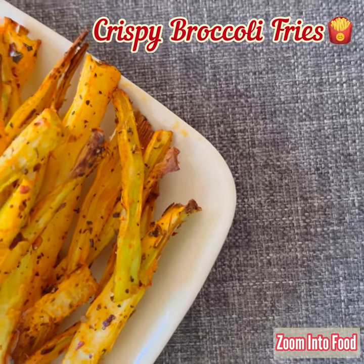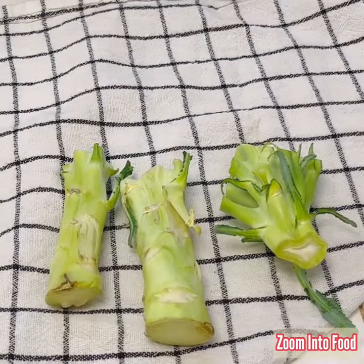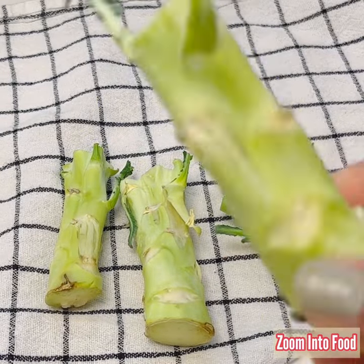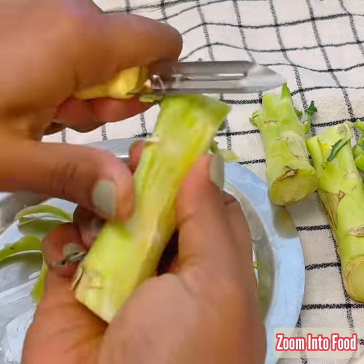We often use the crown part of broccoli and throw away the rest. But with this stem part, I tried making baked broccoli fries, which is totally edible and which also turned out to be crispy.